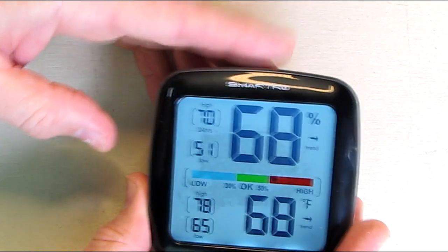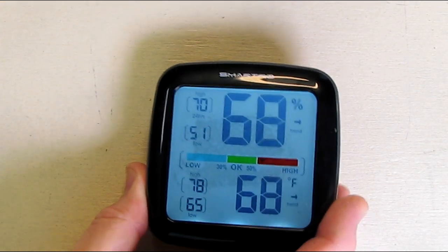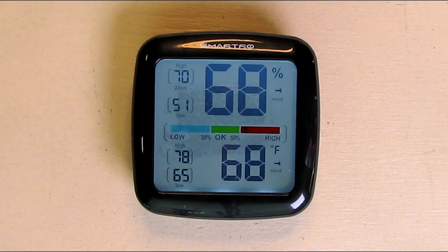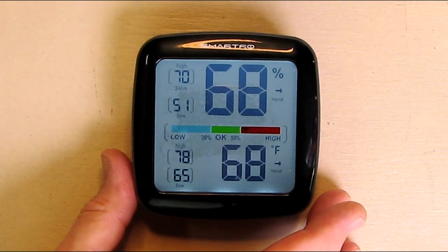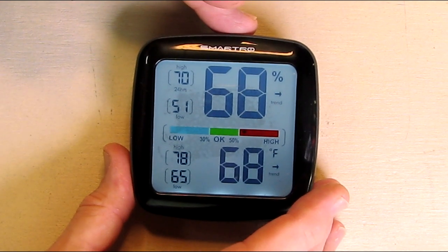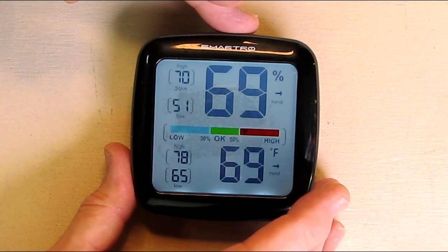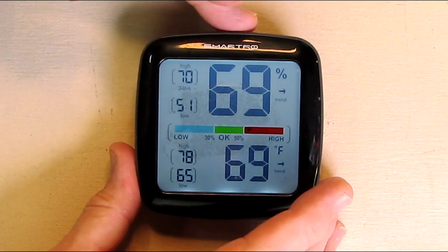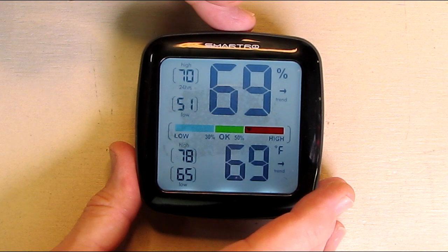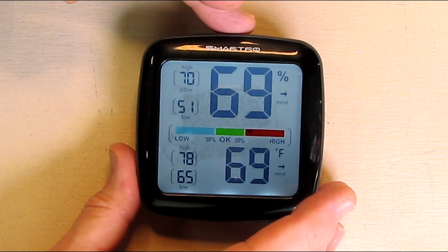The instruction booklet goes into all those details. Now let's go over some of the specs. It has a humidity gauge with built-in industrial grade sensors. It detects subtle humidity and temperature changes and updates readings every 10 seconds. Temperature tolerance is within plus or minus 0.5 degrees Fahrenheit and has a range of minus 4 to 158 degrees.